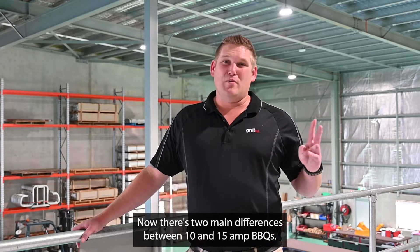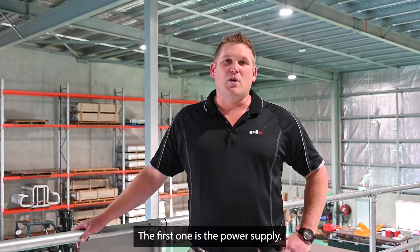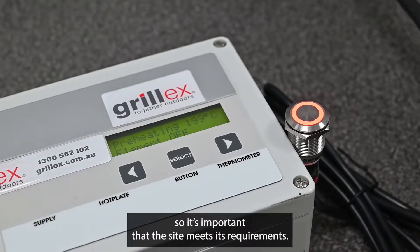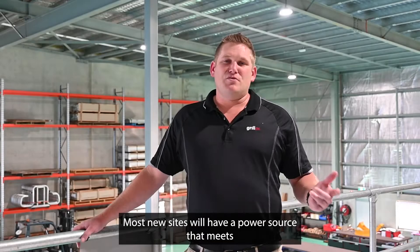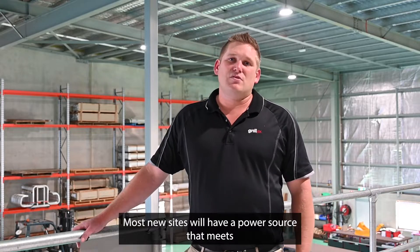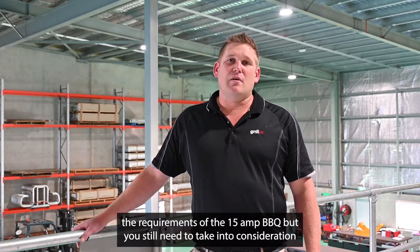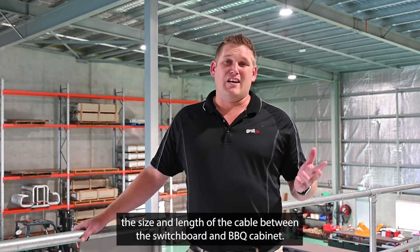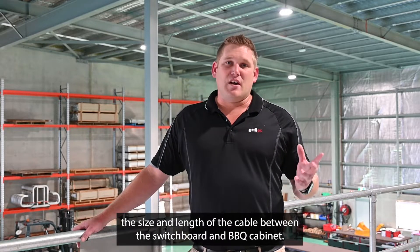There are two main differences between 10 and 15 amp barbecues. The first one is the power supply. The 15 amp barbecue draws more power, so it is important the site meets its requirements. Most new sites will have the power source that meets the requirements of the 15 amp barbecue, but you still need to take into consideration the size and the length of the cable between the switchboard and the barbecue cab.